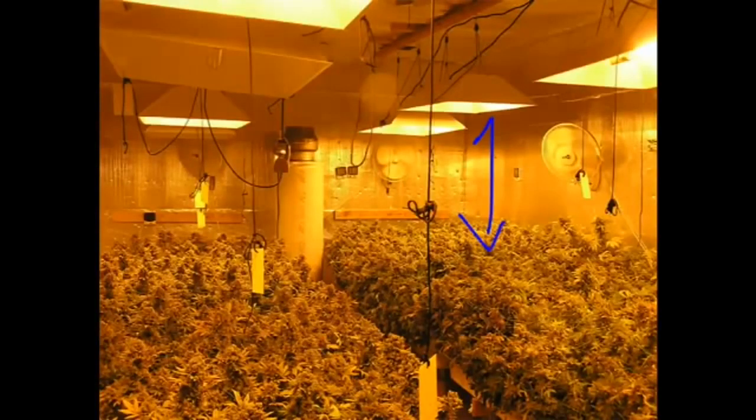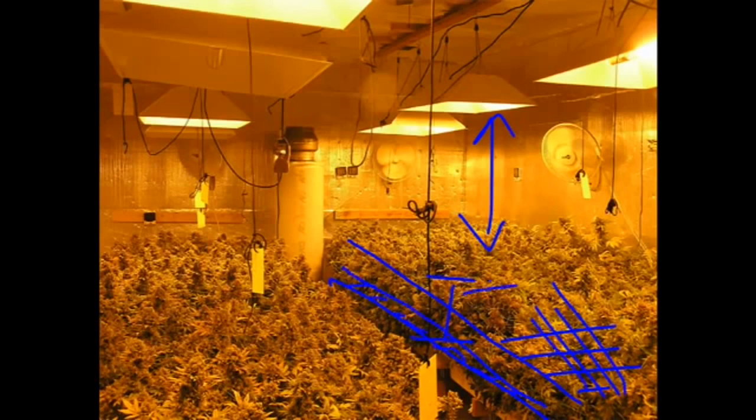We checked CO2, so let's talk about the relationship between the light and the plant again — this is super important. Notice that this plant is a scrog. How do I know? Because there's a trellis here and here. You may not be able to see it in the picture, but there's a trellis here and another one laid out right down here. It's super important to control the top of the canopy so you make sure your light distribution stays even.